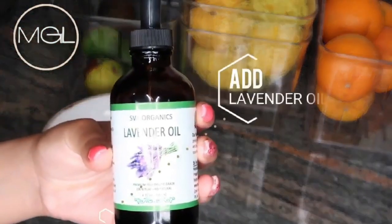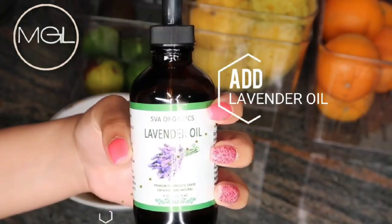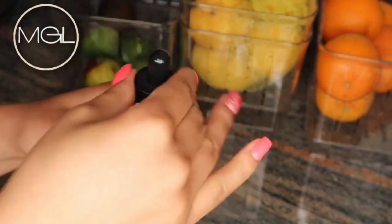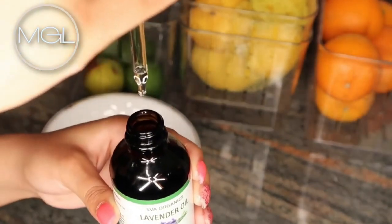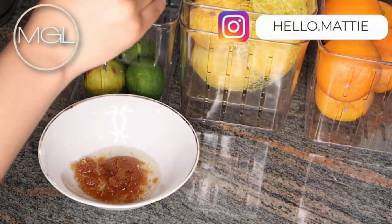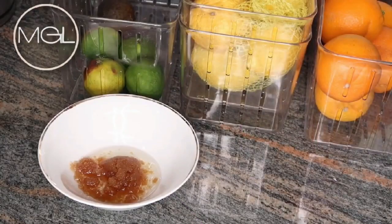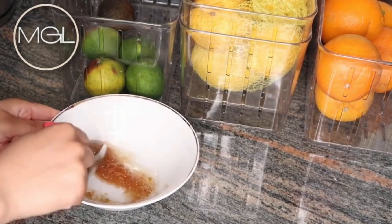Last but not least, I'll be adding in a few drops of lavender oil, which is optional. Lavender oil is great for aromatherapy, so if you're using this scrub in the shower, it's great for relaxation. I suggest using this scrub at night for amazing benefits and to rest peacefully. After completing that third and final step, mix all three ingredients together and voilà — you have a nice scrub for extremely soft legs overnight.